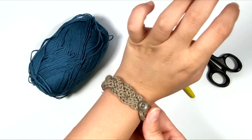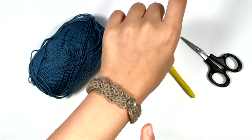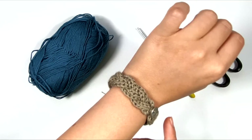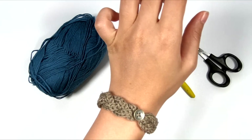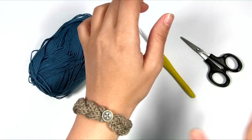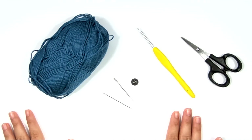Here is the bracelet that I've already made. It's very simple. It doesn't use up a whole lot of yarn, so this is great for using up leftover bits of yarn, scrap yarn, small amounts of any kind of yarn that you like — preferably a smooth yarn in a thinner weight category, so not like a worsted or a bulky, unless you're going for a wide cuff bracelet.